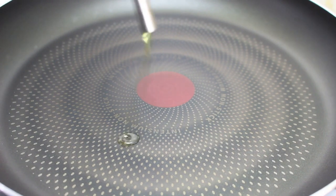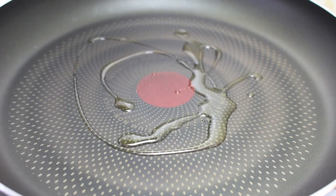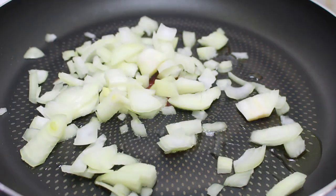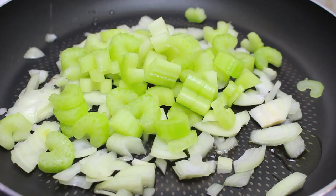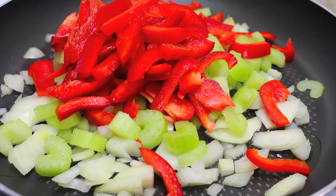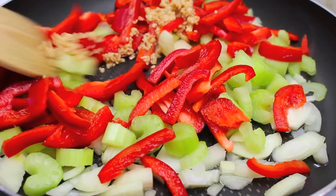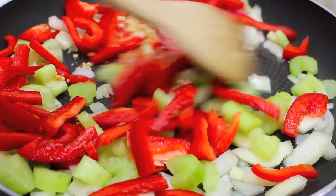We are going to start off by softening up some of our vegetables. I have a fry pan on the stove on a medium heat. I'm just going to drizzle on a little bit of olive oil, and to that I'm going to add in one chopped up onion, two sticks of chopped up celery, one chopped up red capsicum or bell pepper, and a couple of cloves of minced garlic. We are just going to stir fry these for about three or four minutes, just until they all soften up.